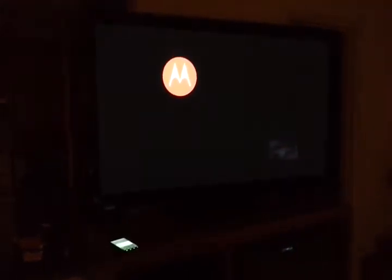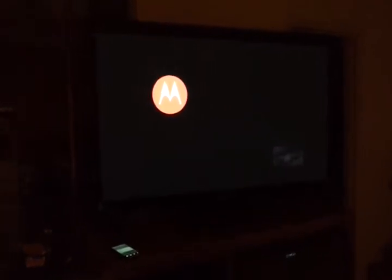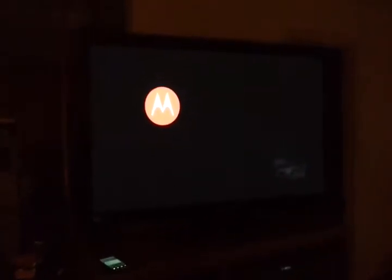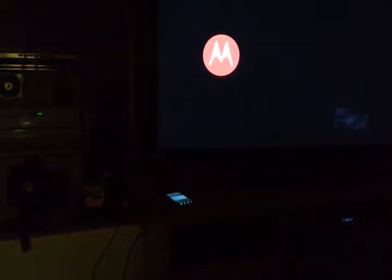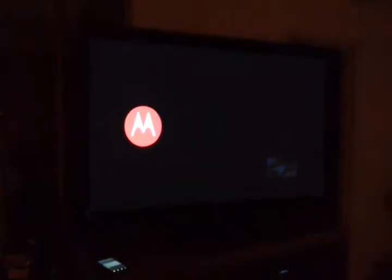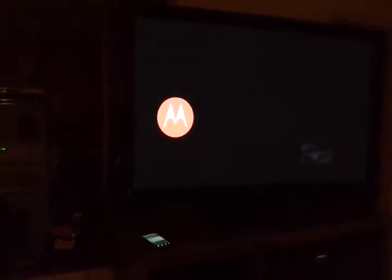I didn't see too many of these videos online when I searched on YouTube, so I figured I'd share this with you. This is HDMI mirroring with the new Droid Bionic by Motorola. I already have the phone plugged into my Samsung Plasma TV. It's a 15 inch display via the micro HDMI cable.